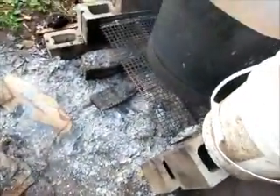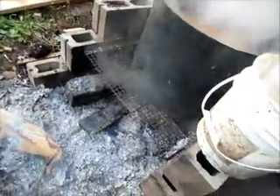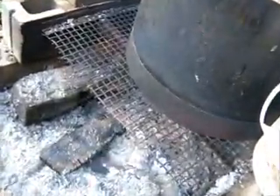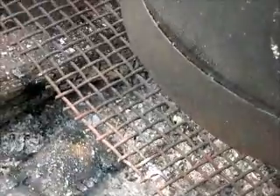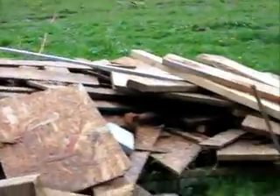We cut the baffle water tank in half, and since baffle water tanks are rounded on the edge, we cut a little ring off the middle of the tank and welded it onto the bottom so it stands up straight. Then we put a metal grate here with these bricks, and we get good heat from the fire — it stays within the bricks and heats this up real easy. It takes very little wood; our scrap wood pile is from a construction site.